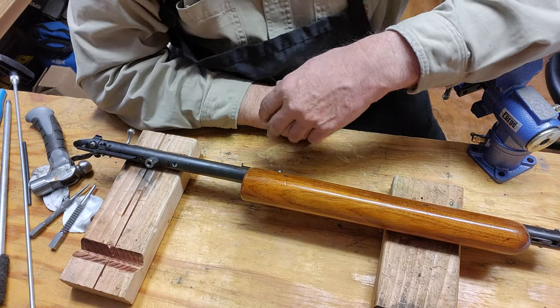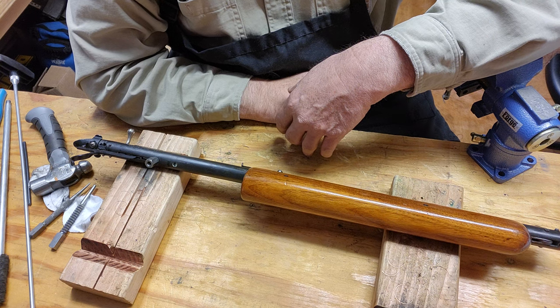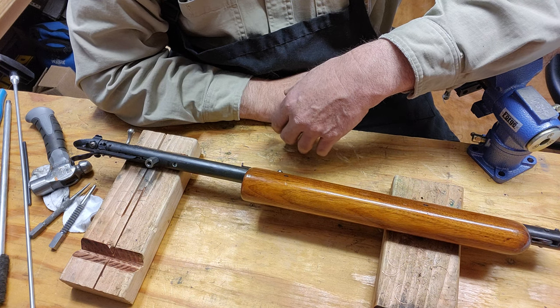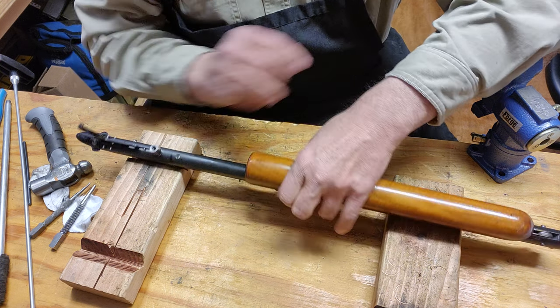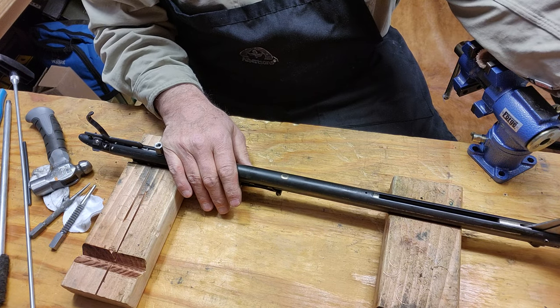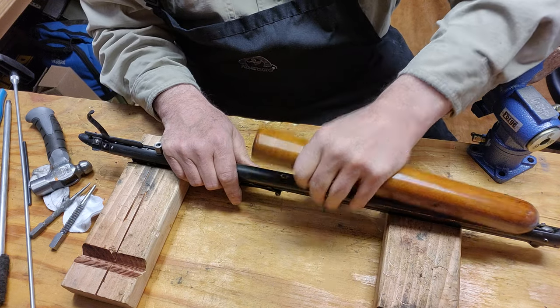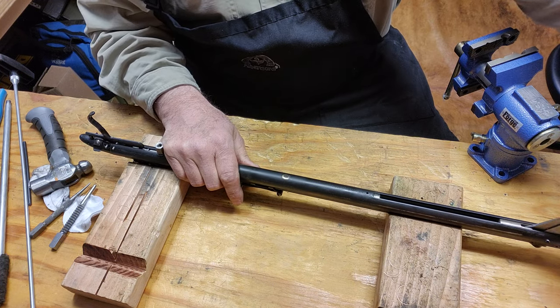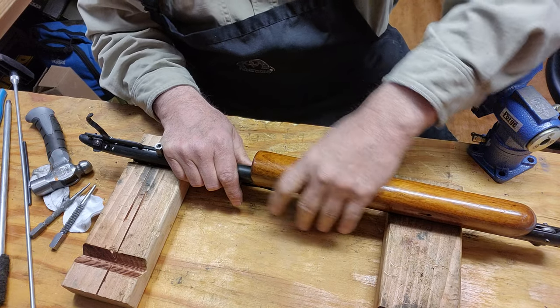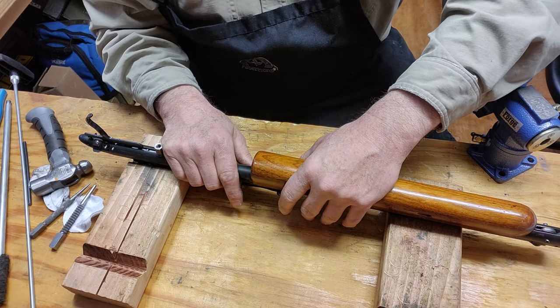Hi guys, we're back with the Sheridan. I couldn't get the alcohol flush to work, so I changed the pump rod out. Right now I got compression, but if you listen you can hear that air rushing out.